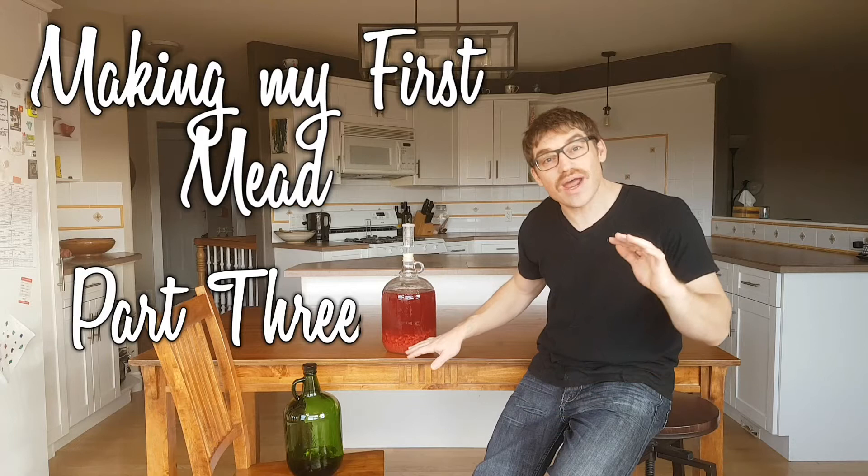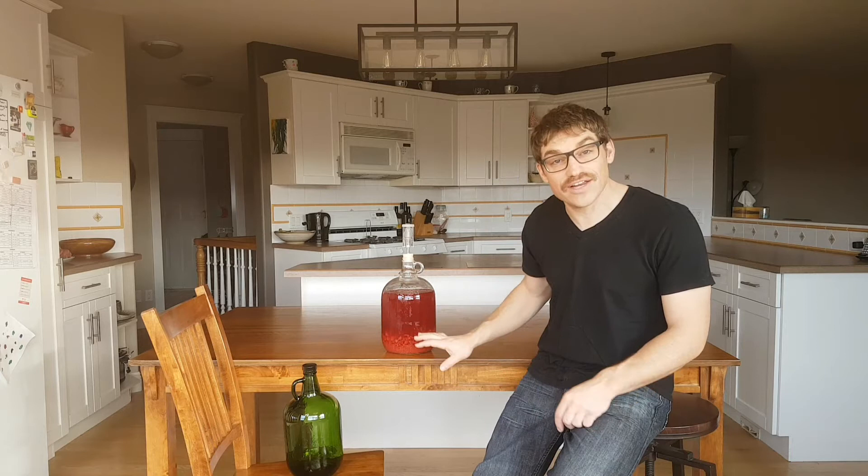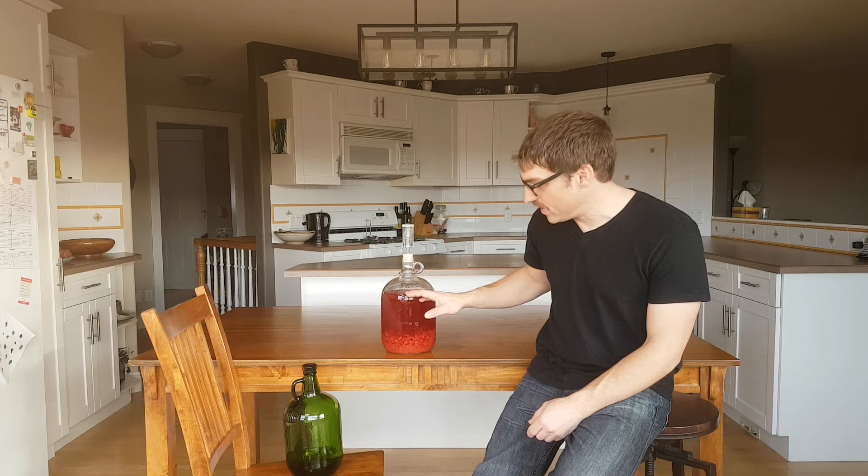Hey everyone, Matt here. So it's been 15 days since we racked some of our traditional mead onto these raspberries here. And after 10 days, I did take a sample and taste it — it had a hint of raspberries in the smell, the taste, and the aftertaste. So I wanted to see what another five days would do to that flavor. So here we are today on day 15.